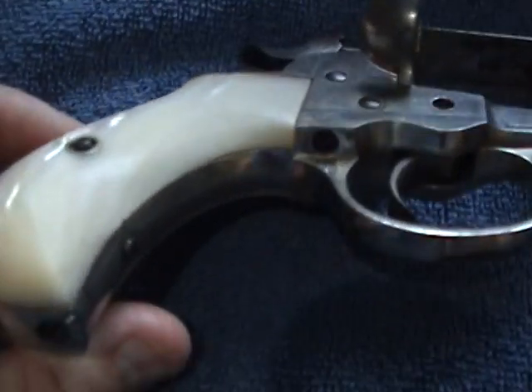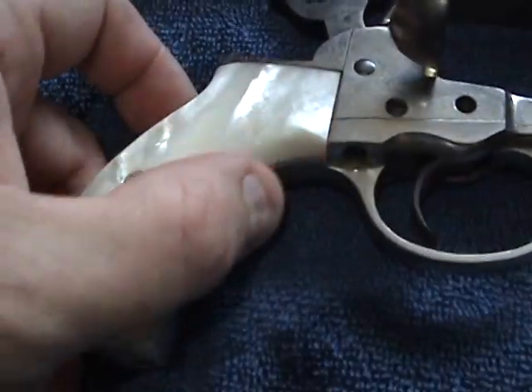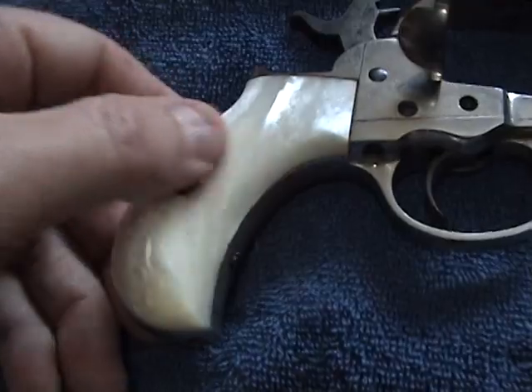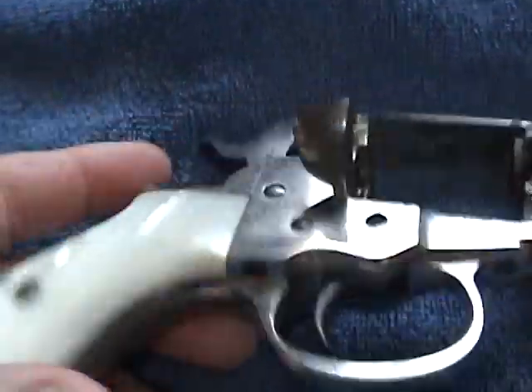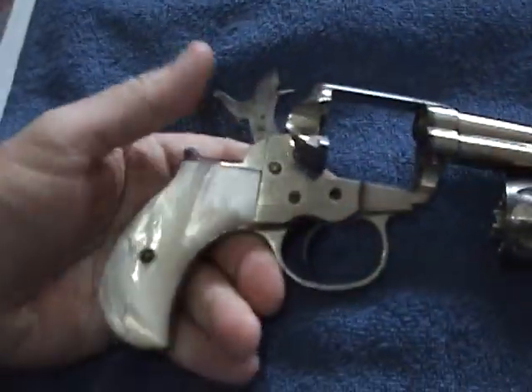These are the original grips that came with it. They're beautifully done and you cannot tell where the grips leave off and the metal starts. It's a wonderfully balanced weapon.